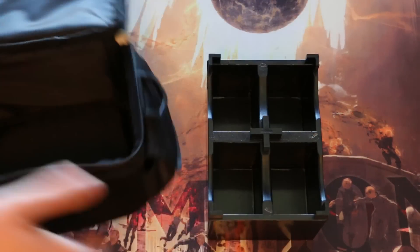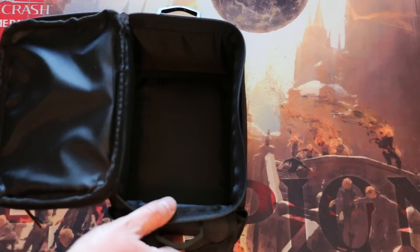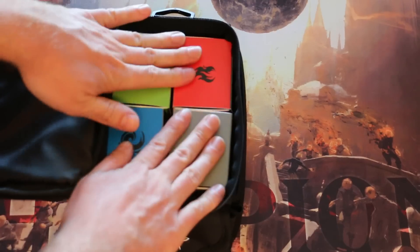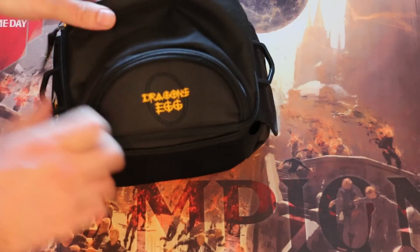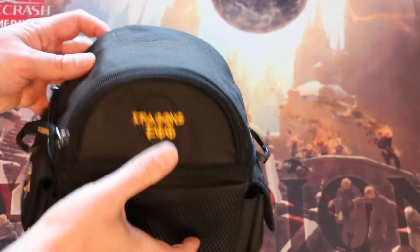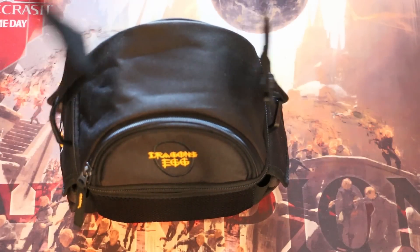The interior shell is removable, and this opens up the possibility for just putting deck boxes directly in. These are the Legion Iconic deck boxes — each one can hold up to a commander deck, and four fit comfortably inside. Obviously, you lose the protection of the inner plastic shell, but this might still appeal to some players. Also, one of those deck boxes fits comfortably in the top compartment, so technically this can hold up to five commander decks with the inside shell removed.